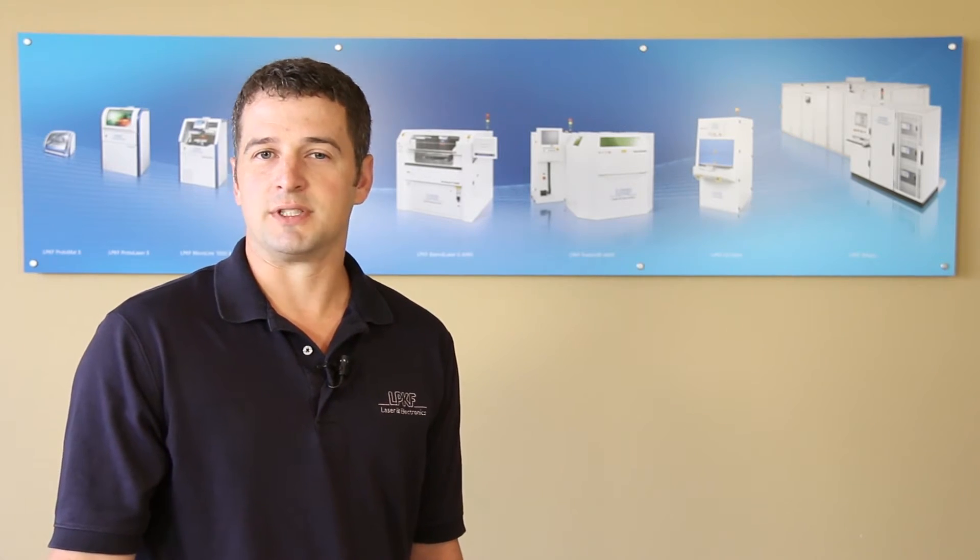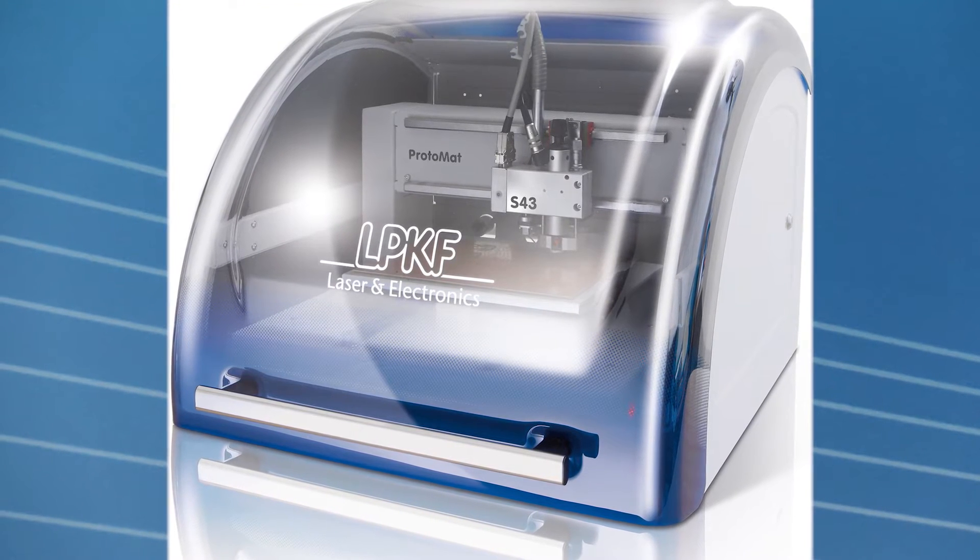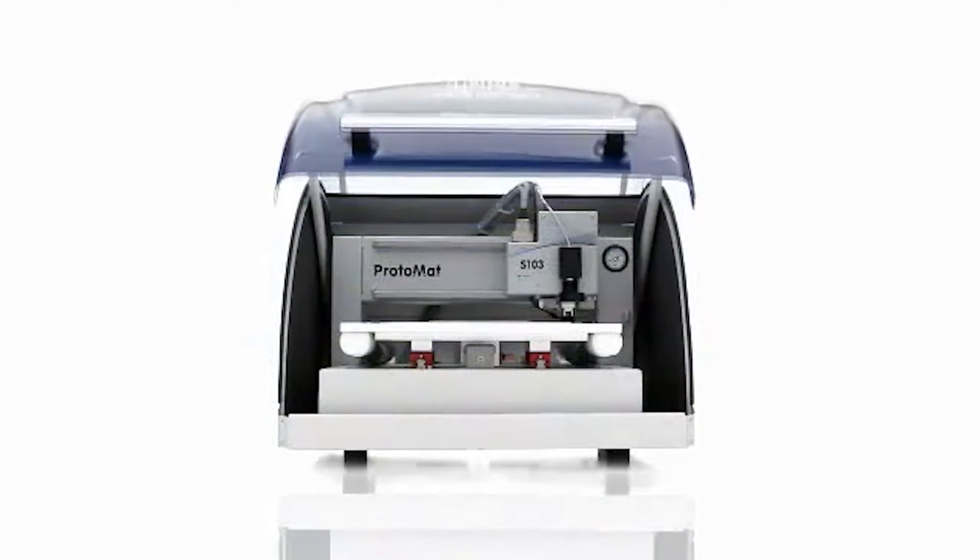The Protomat S43 offers the same work size as well as trace and space capabilities, but this model allows for a fiducial camera alignment system and vacuum table to be added, which can be beneficial to operations for the engineer.